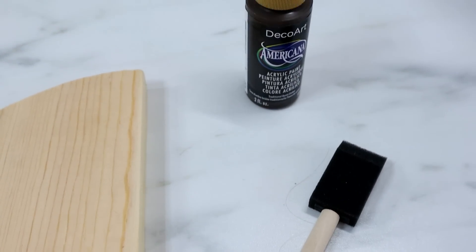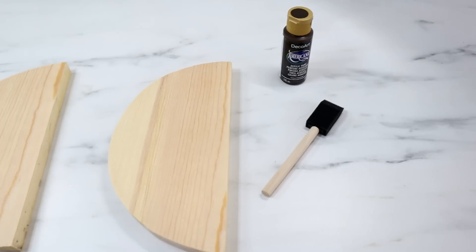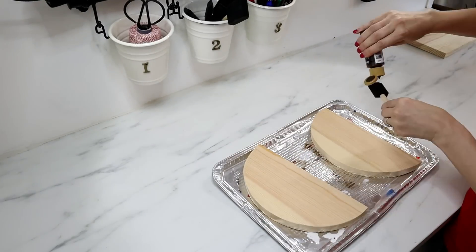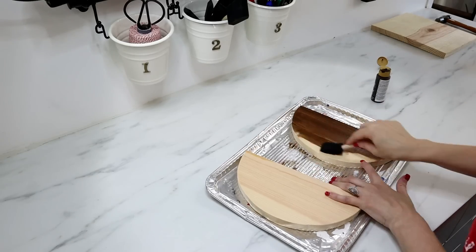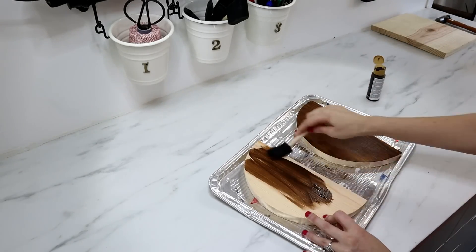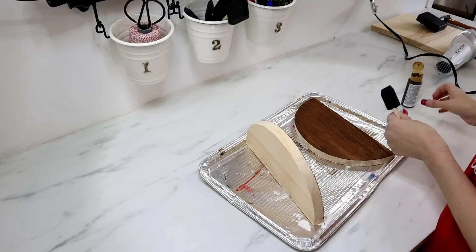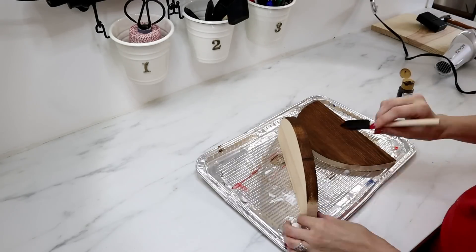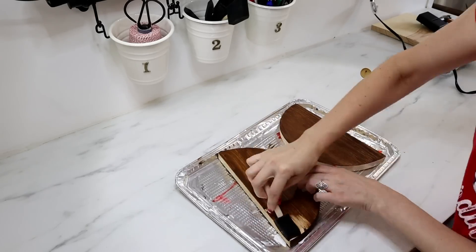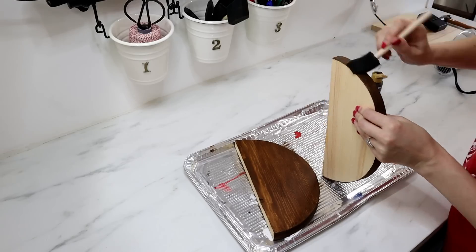I'm using acrylic paint to give these a stained look — the color is Traditional Burnt Umber by Americana. I'm using a foam paintbrush to apply it: one side, then flipped them over for the edges, and did the opposite side too. I get a lot of questions asking why I don't just stain these pieces — and you absolutely can. But wood stain has to sit overnight, so acrylic paint is a much quicker option since it dries in minutes versus hours, even with a water-based wood stain.